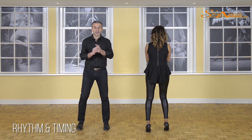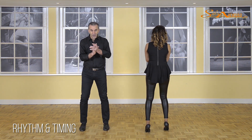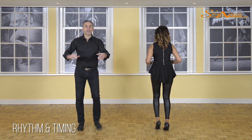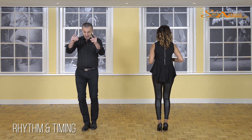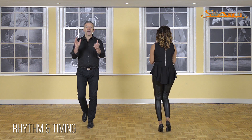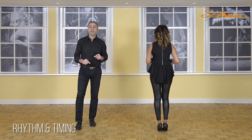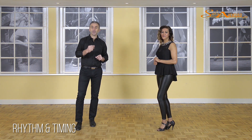Continuing with the sideward basic: one, two, three — five, six, seven — one, two, three — five, six, seven. Then the forward basic step: one, two, three — five, six — seven. Keep clapping on the one and the five throughout all the basic steps.